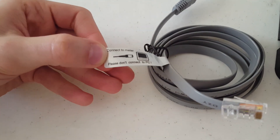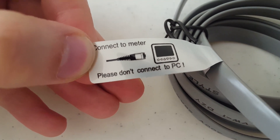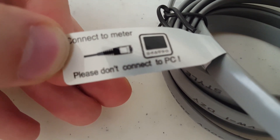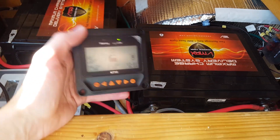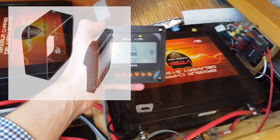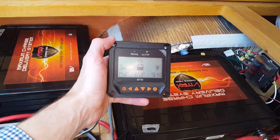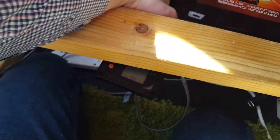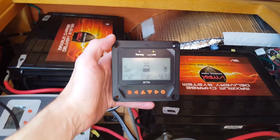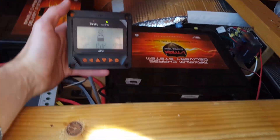I highly recommend the MT50 monitor. For some reason, even though it comes with a Cat5 ethernet cable, there are warnings about connecting it to a computer — so I wouldn't plug it in, lest you mess up the firmware. It's a nice monitor and comes with a mounting stand. I couldn't figure out where I wanted to put it permanently, so I left it loose to figure out through normal day-to-day life. In the end, I just haven't mounted it yet — it's actually really convenient to have it movable depending on where I want to sit on the couch, and the cable is about 3 to 4 feet.